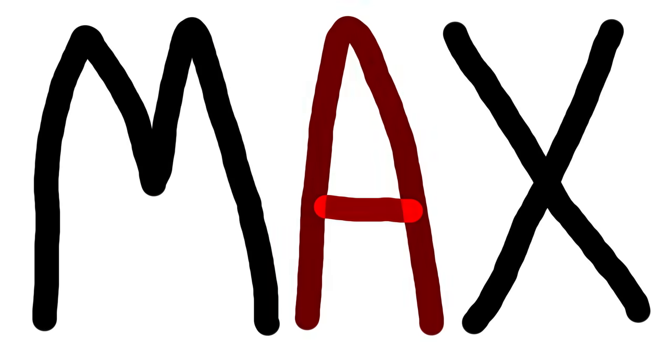Writing Max's name can be broken down into three separate motions: this mountain sort of shape, a horizontal line, and the X. So for stage one, very simple in theory, I'm gonna teach Max each of these motions.